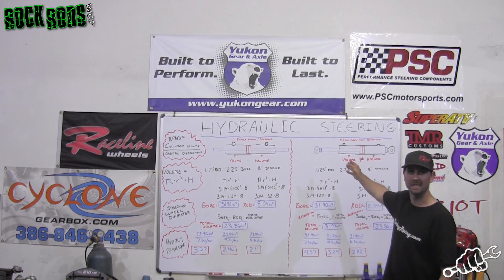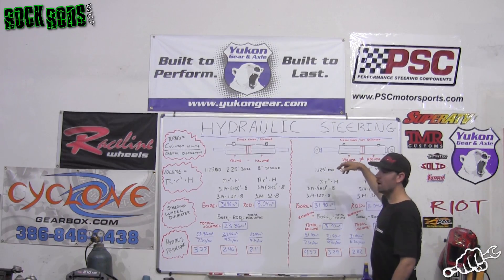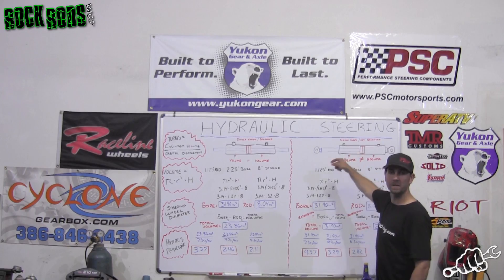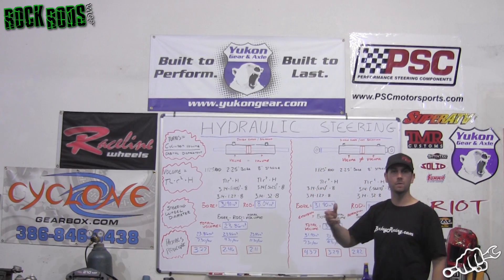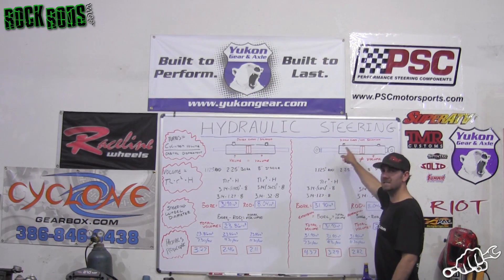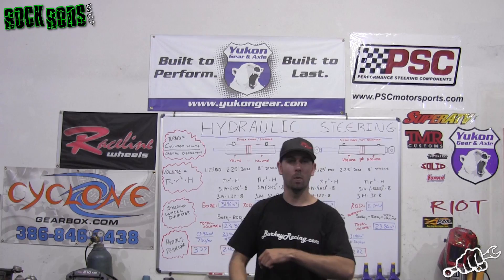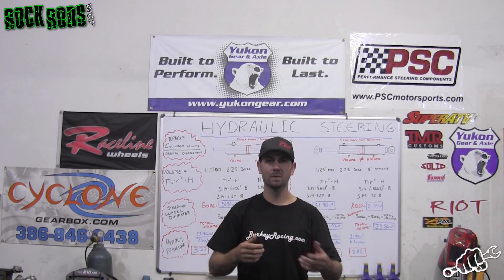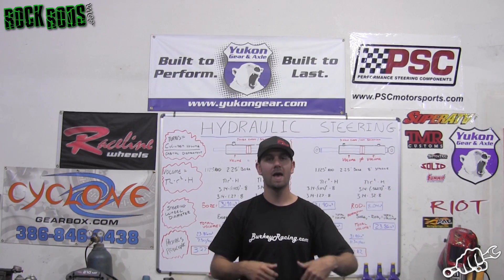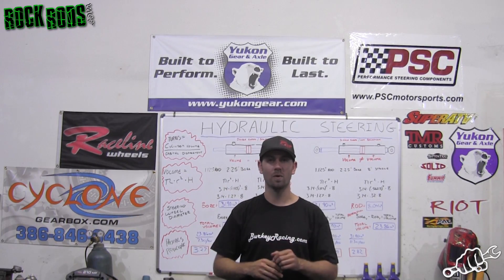A non-balanced system uses a single-ended ram. It has a passage on the back and a passage on the front. When oil comes in through the back, it has more void to fill because there's no rod to displace fluid. On the front side, oil has less passage to fill because the rod is there. As a result, when you turn back and forth, fluid velocity has to increase due to the different volumes, the fluid level goes up and down, and the steering moves faster in one direction than the other.